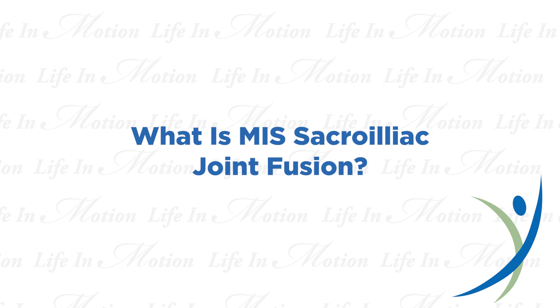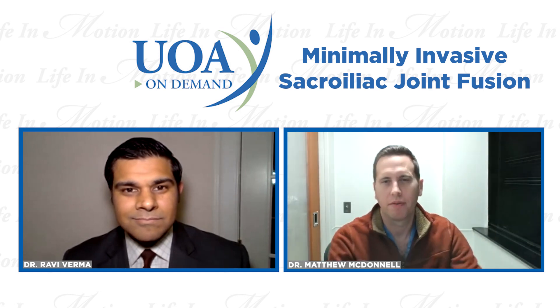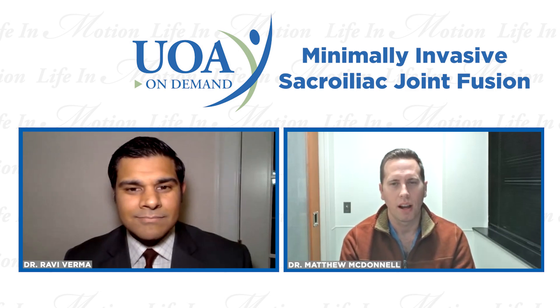Hi everybody, and thanks for the introduction, Ravi. The procedure is not exactly all that new, but the technique has been refined and developed into a much easier, minimally invasive operation that we can now do to help patients with SI joint pain. So I guess the first question is: what is the SI joint and why is it causing pain?